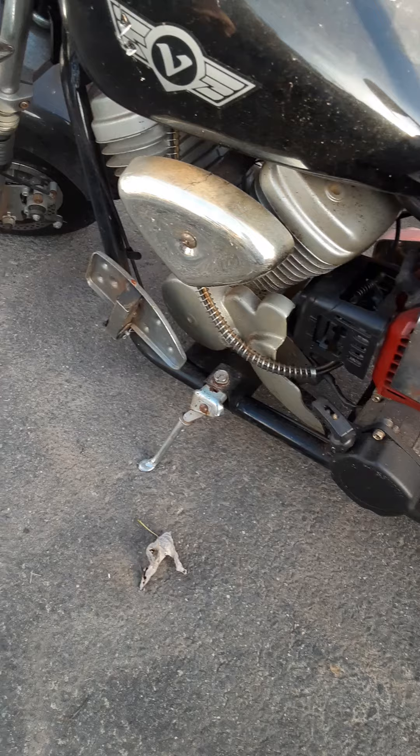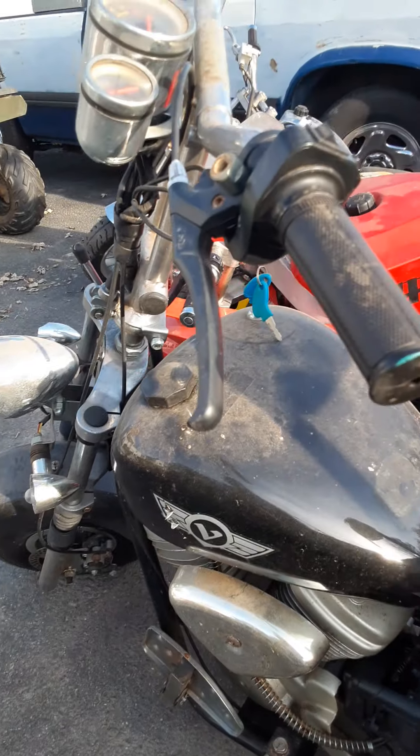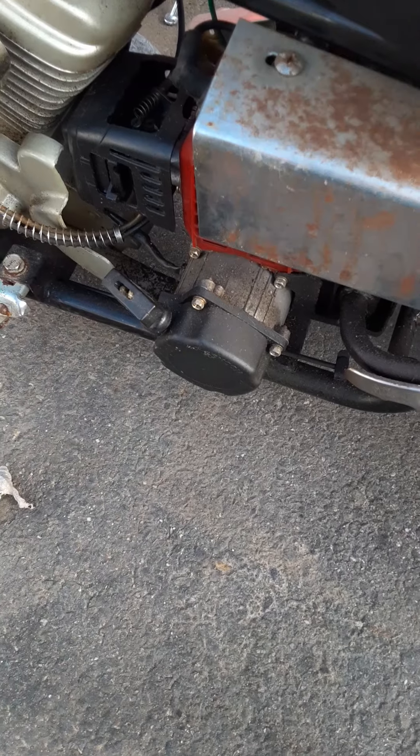A lot went into them if you look at them: front suspension, rear suspension, disc brakes, double exhaust, chrome, nice seat, lights, turn signals, horn. So it was a pretty neat bike. They don't make them anymore though.